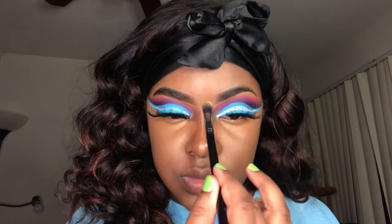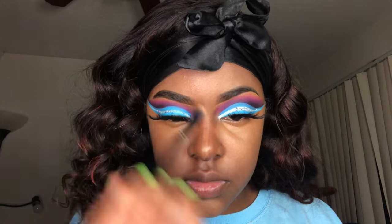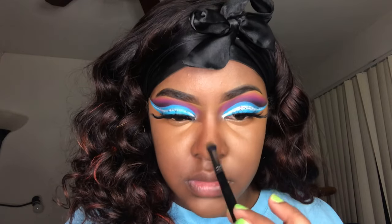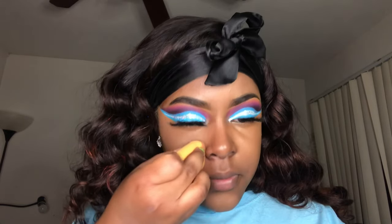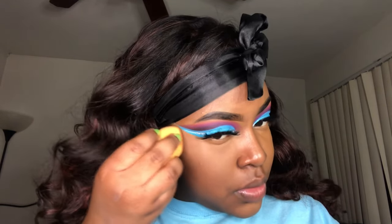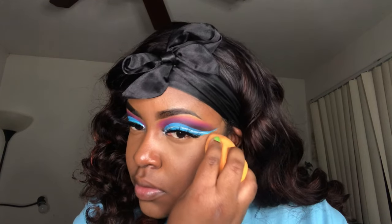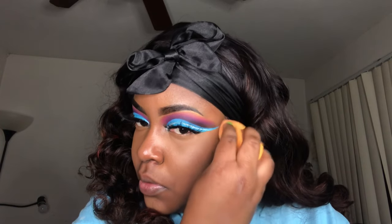I use a buffing brush to blend out the highlight between my eyebrows and on the ridge of my nose, just so it can be as precise as possible and not all over the place. To set all the highlighted areas in place I'm going to use my LA Girl pressed powder and lightly stamp it using my Real Techniques sponge. Make sure you work real slow by your eyeshadow so that you do not mess anything up.